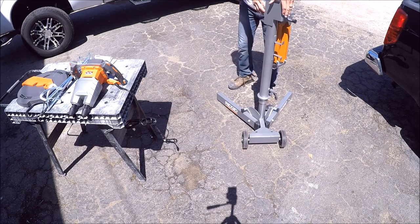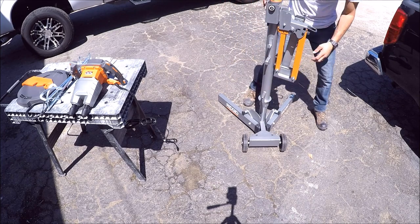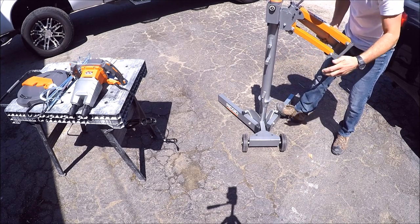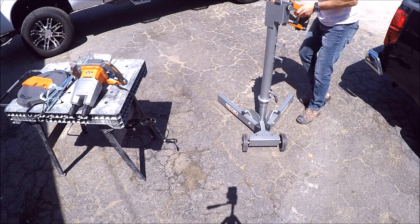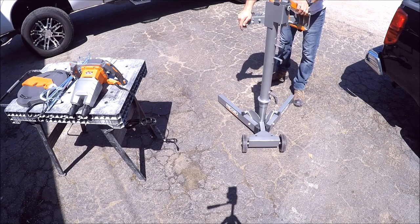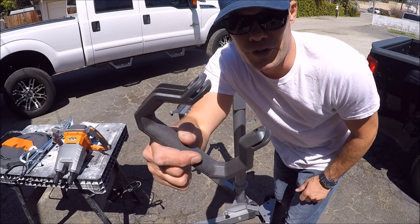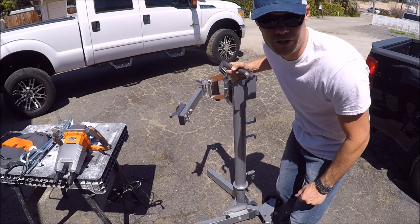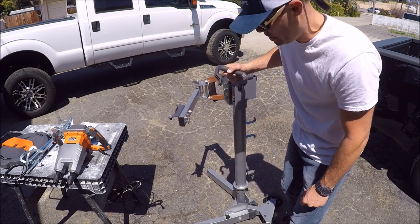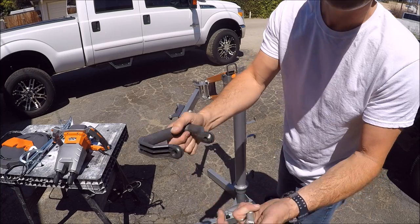Before we tighten this up, I'll show you how to open the arm. Fairly simple — pull this out. Same here, pull that arm out. We're in place. First thing you do is install the handle. See how easy this thing is to maneuver without the mixer attached — the stand is a bit of a beast. Included are two bolts, washers, and nuts. Let's install the handle.